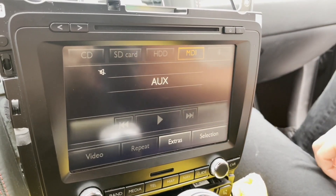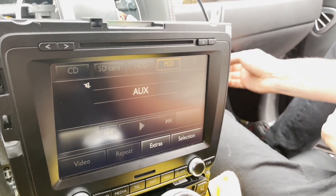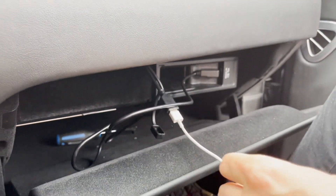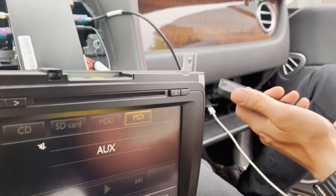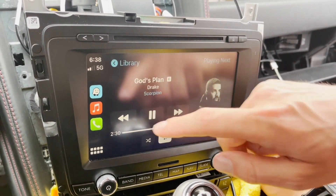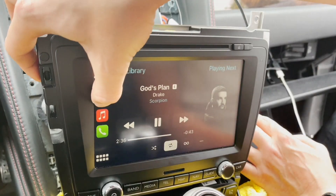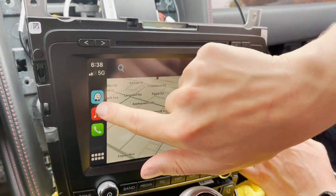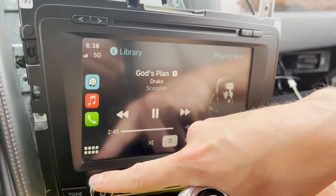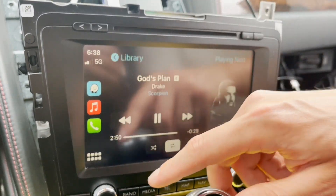At this point we're going to connect our iPhone to the USB connection in the glove box and to our iPhone. Once you do that, CarPlay should launch. Just test that the touch screen is working — it is. We're going to check the sound — sound is working. At this point we're going to shut everything off.